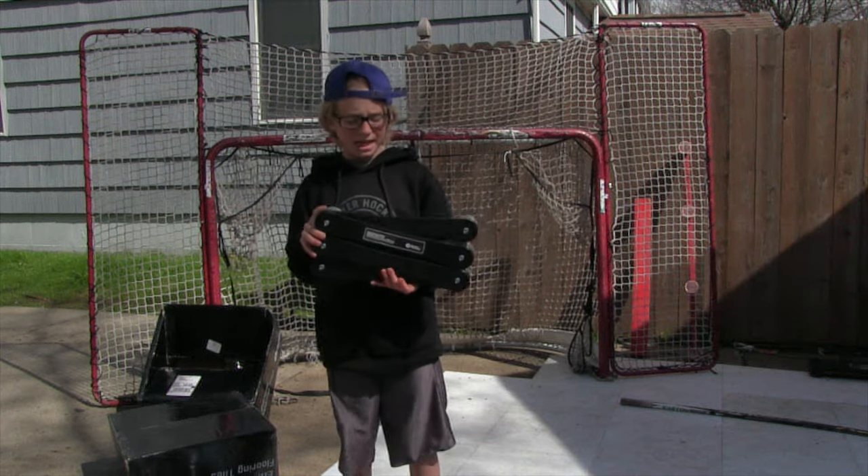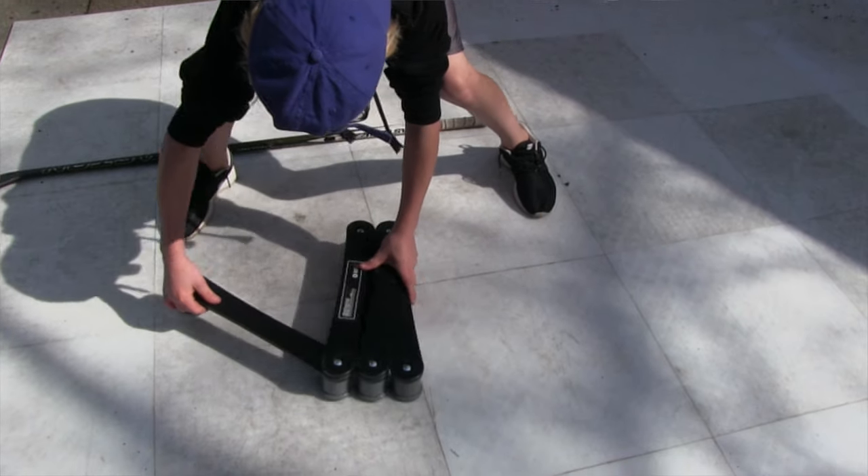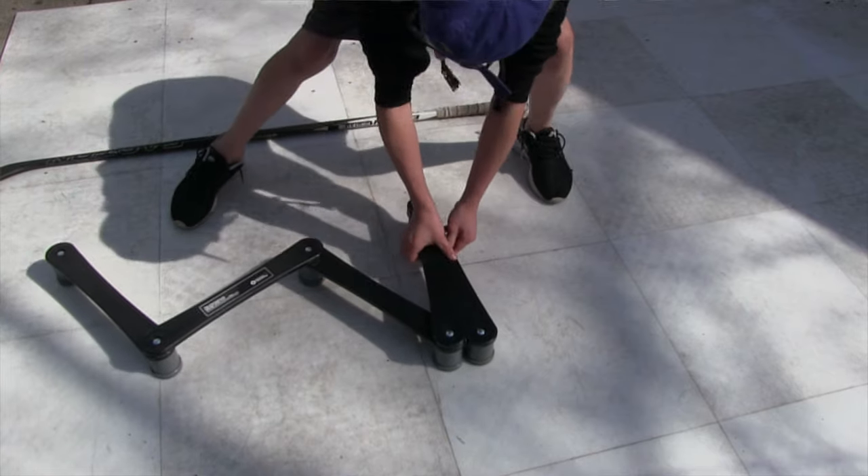Next up we got the Xtreme stick handling. I love using this thing because it can go in any pattern you'd like and it's super heavy duty.